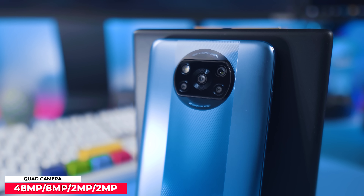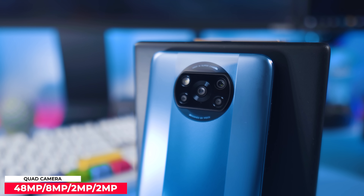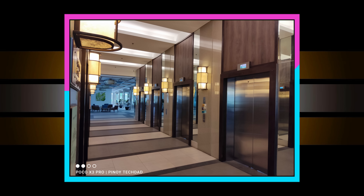Moving on to the camera — we have a quad camera setup highlighted by a 48MP sensor, which Xiaomi told me is the same sensor as the Redmi Note 10. This uses the Sony IMX582 sensor. I'm not sure why they downgraded, but I guess it helps keep the cost down since this phone is priced very aggressively.